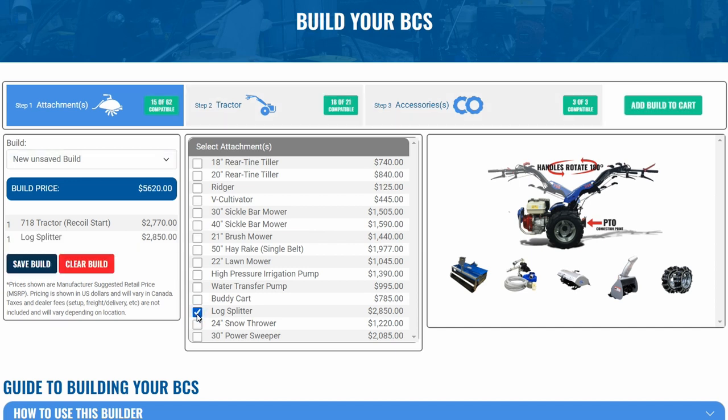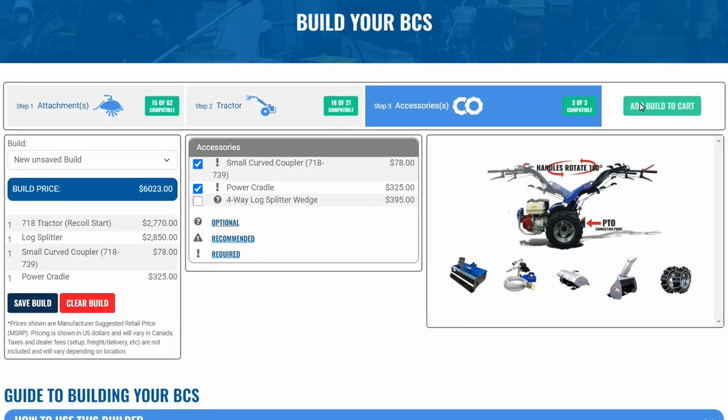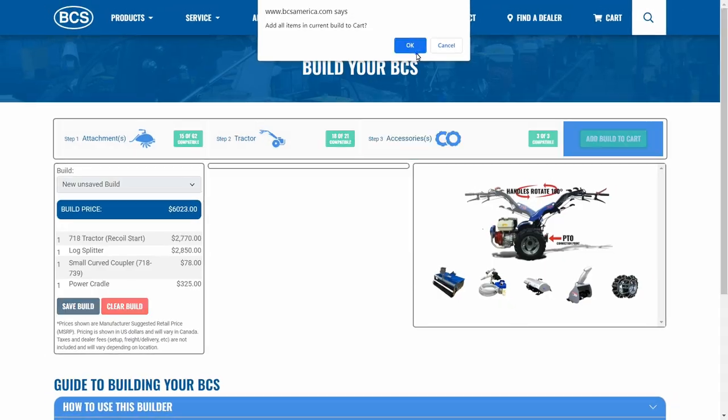Select the attachments you're interested in and any required or recommended accessories will be presented in step three. Once you're ready to move forward, just click add build to cart and simply remove the tractor before proceeding to checkout.